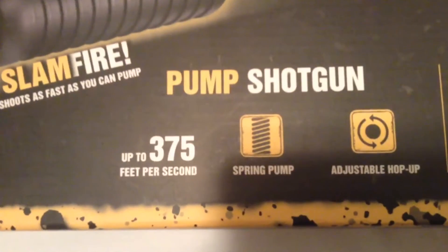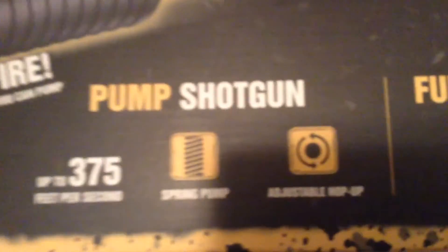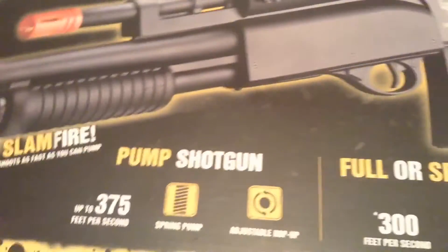The shotgun is 375 FPS, spring-powered with adjustable hop-up. The main rifle part is 300 feet per second, electric, and also has adjustable hop-up. The bottom of the box is just styrofoam.